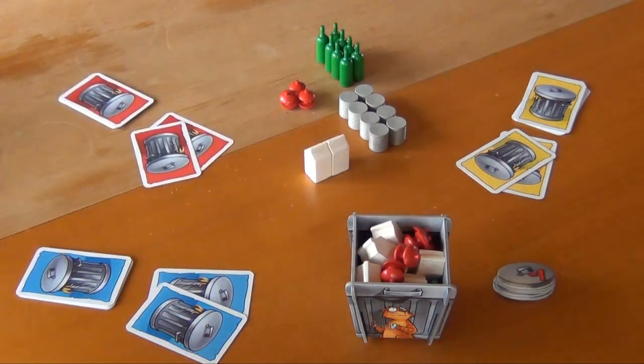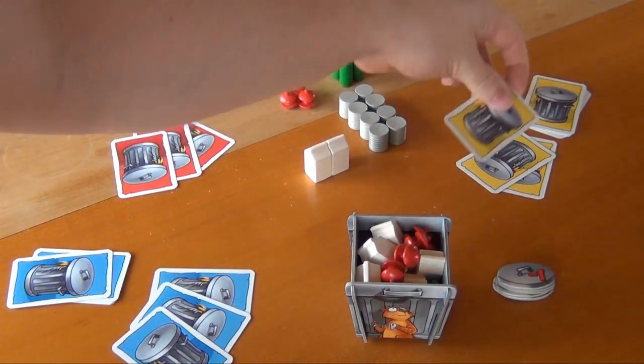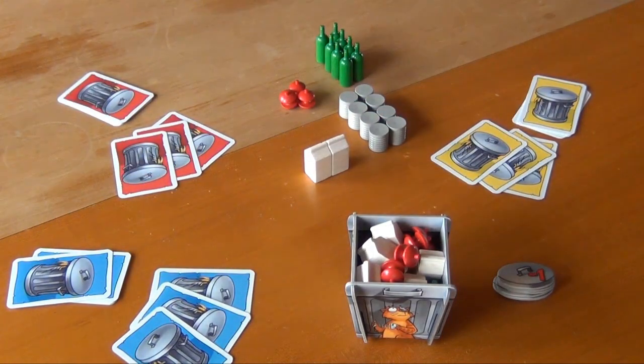The cards that were played are discarded. Everybody gets to draw another card from their draw pile so they're back up to three. And then each player selects a card again.